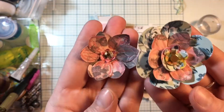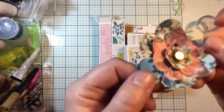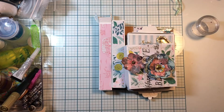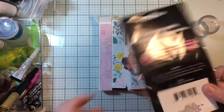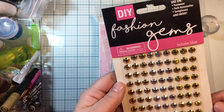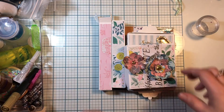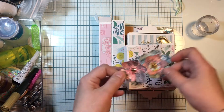Here are some punched flowers - I've got about four different punches on this one - and then I've done a little golden bling. These blings come from the dollar store; they're called Fashion Gems and they came with glue. They're for clothing, footwear, tech accessories, sunglasses and more. I used the gold dots there as gold embellishments and I used the Garden Party paper.